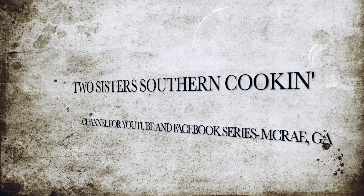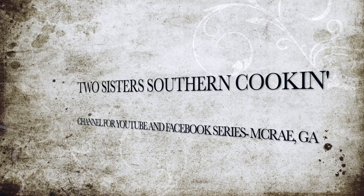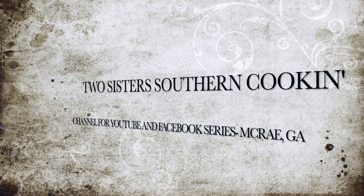I'm Elsie and I'm Debbie and we're two sisters southern cooking. Hey y'all, it's Debbie and Elsie. So one of our favorite dishes is Italian and it is Italian day again. We're not Italian by the way, but we love Italians.